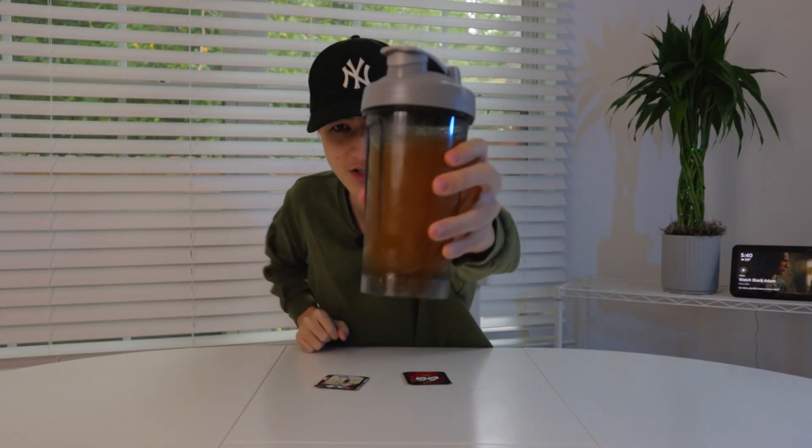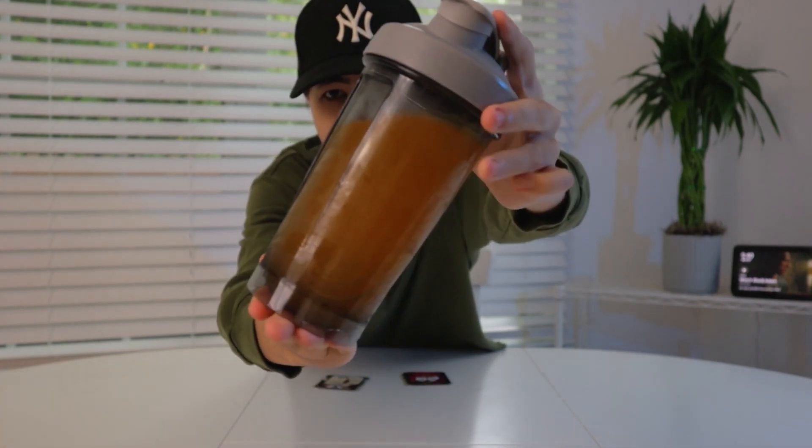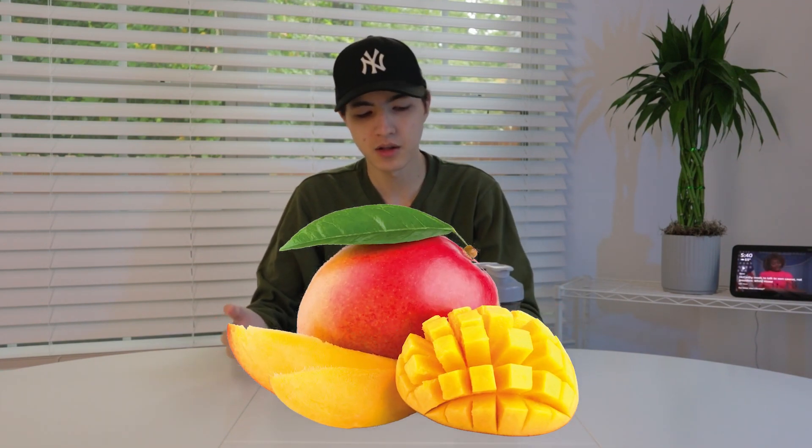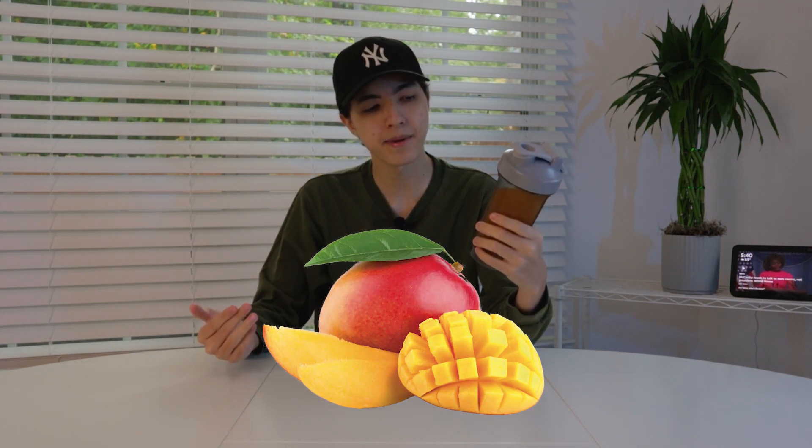Gotta hope I close the cap. This is very orange. It's not like vibrant orange, not like mango orange. Mango is a bit more yellowy than orange. This is like mango if it was left in the pantry for 50 years — all rotten. But I'm very curious on how this will taste.